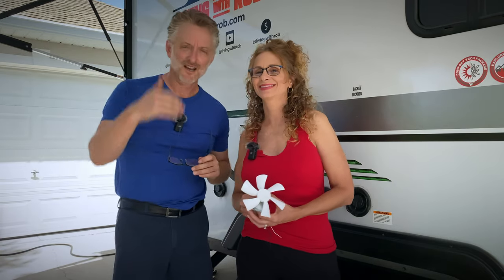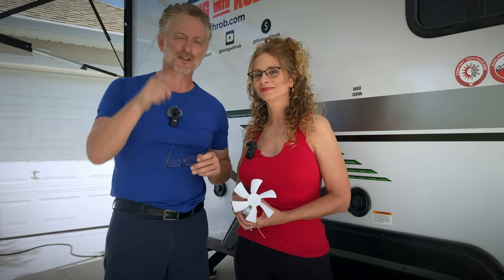All right, I'm Rob and she's Joelle — we'll see you in the next one. Thanks for stopping by.